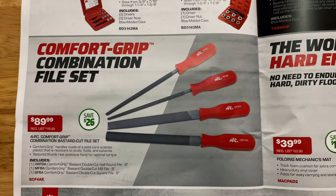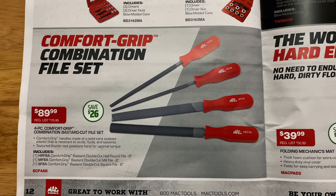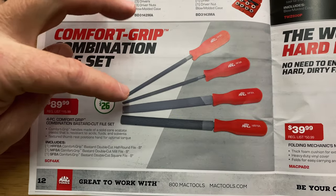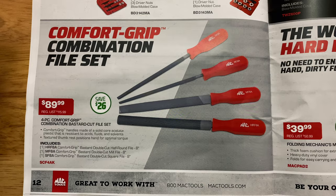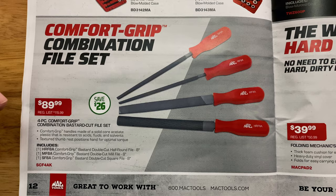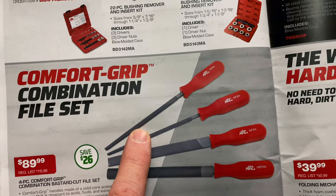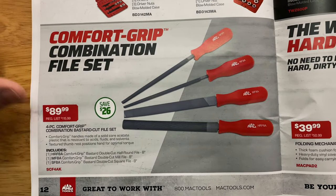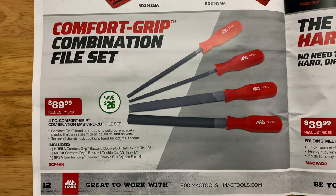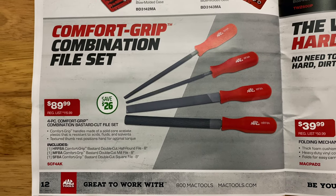Comfort grip combination file sets — $89.99. It's a four-piece comfort grip bastard file set. It comes with a round file, a double-cut mill file, and a double-cut square file. It's $89, saving $26. There's your part number if you need a file set with a handle on it.